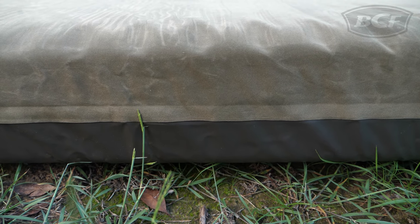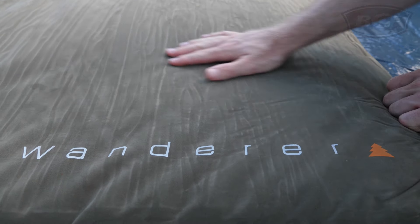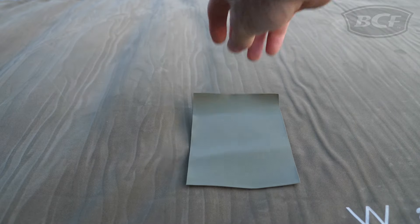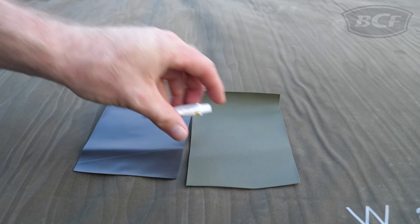Sporting a heavy-duty PVC base, you're safe from a wet bum even if you encounter a little bit of ground moisture throughout the night. Up on top is a tough but soft flocked finish to maximize comfort and minimize slippage from silky sleeping bags. And if the worst should happen, each mat comes with its own specialized repair kit in case you get a puncture.